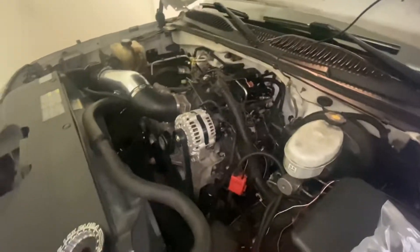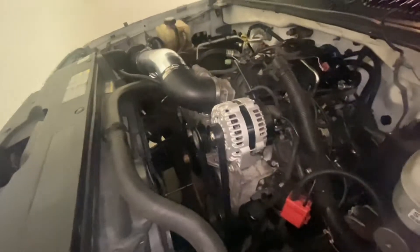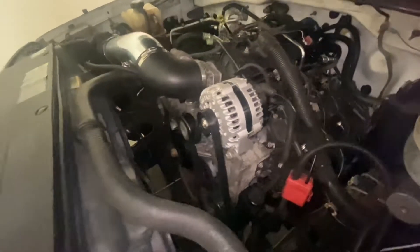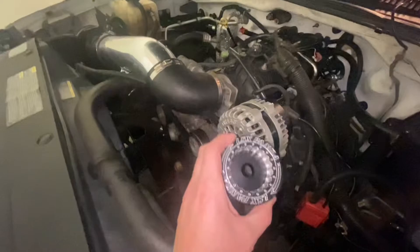Welcome back to the channel. Today we're going to install a new pulley. I found someone online that offers a different pulley system for the alternator. I keep smoking mine, so this one should allow the alternator to turn at a lesser speed and help it survive when I'm running up to 7,200 RPM. I get about a month or two of use out of them and then they stop charging at open throttle, so I think the RPMs are killing it.